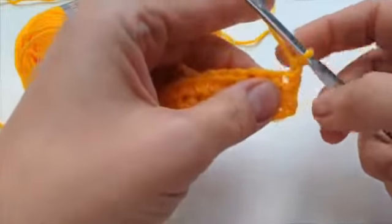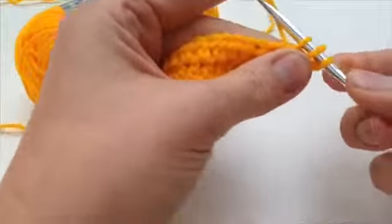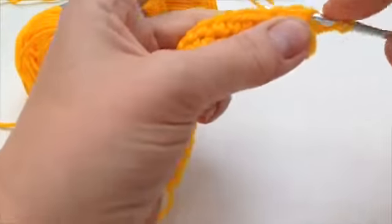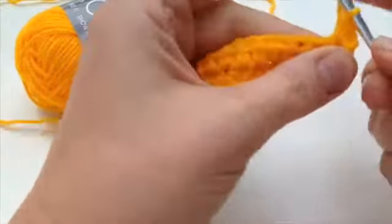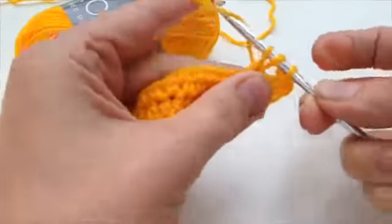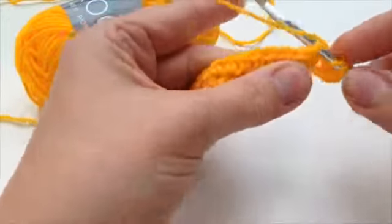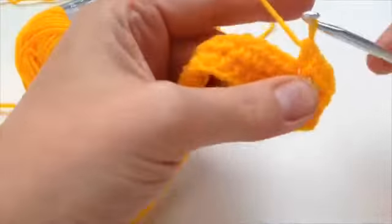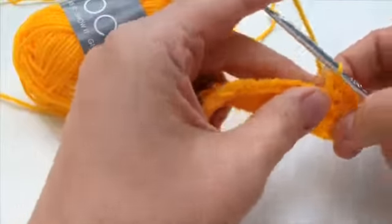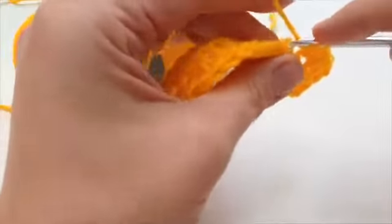It's a half treble. You can see the half treble tutorial on the website and I'll give you a link to that. But let's do half treble here: you go in, I've done my two chain, then yarn over, under both bars, three on the hook, and then through all three like that. So yarn over, through both bars, three on the hook, through all three — that's how it goes. Then you keep going until you get to the end of your row.